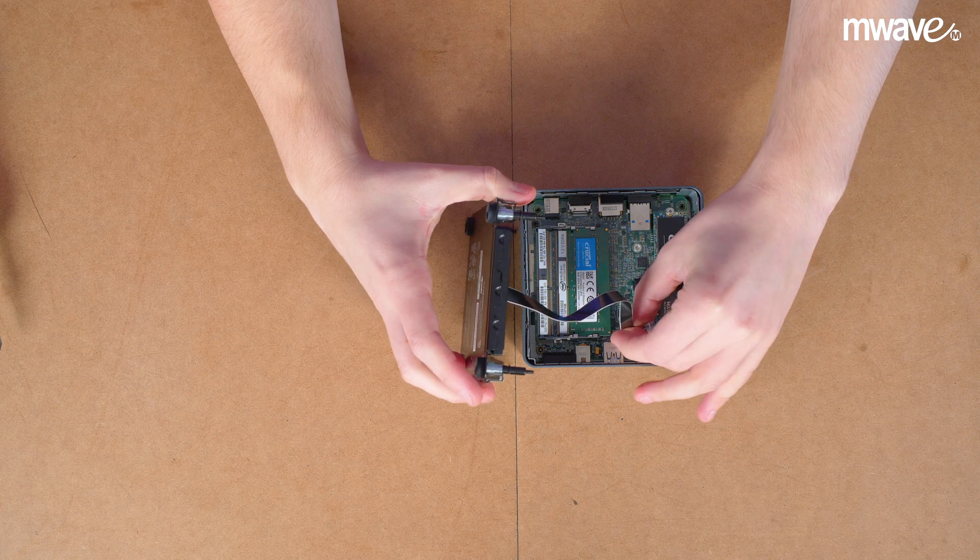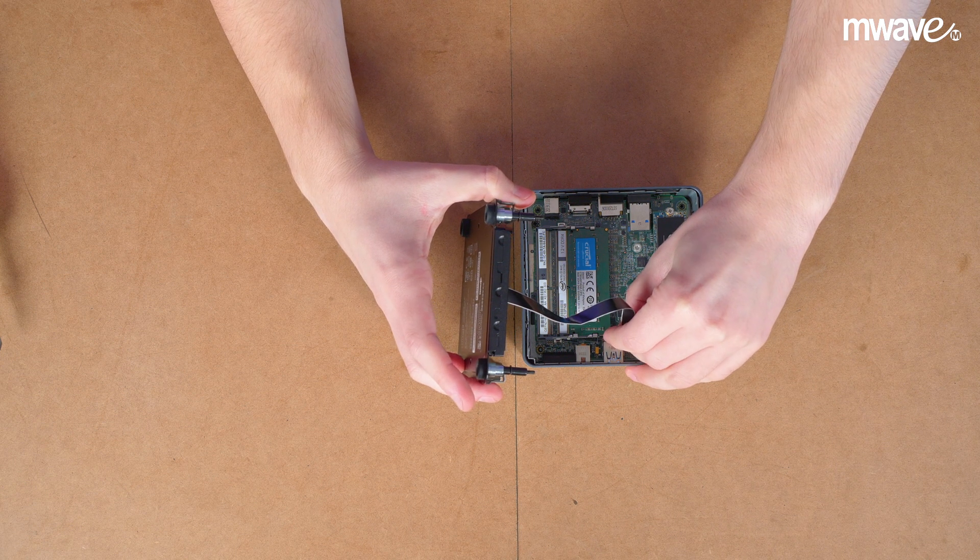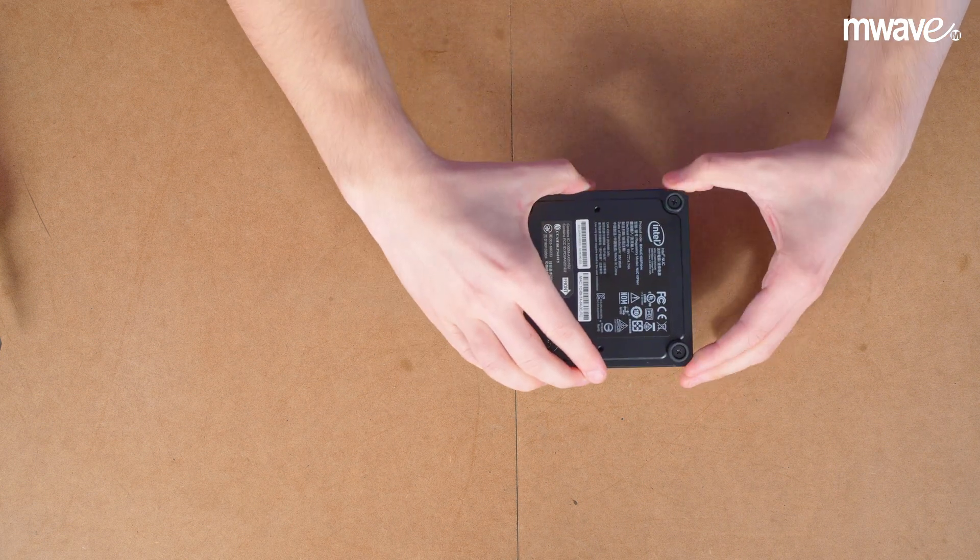That's all the hardware installed — all you need to do now is place the cover plate back on and attach the four screws.